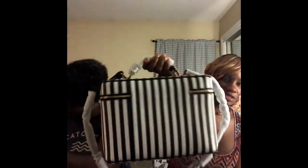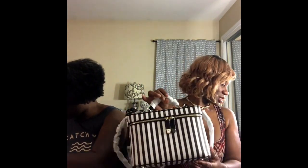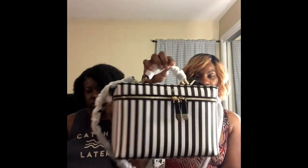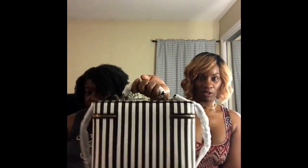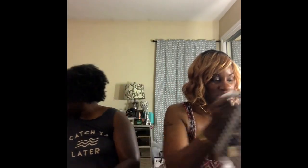The dimensions on the Centennial train case are: height 7.25 inches, width 10.5 inches, and depth 6 inches. The handle drop is 1.5 inches. It's a pretty good size, so all you makeup junkies out there will be able to fit a lot in here. That was the first item I picked up.